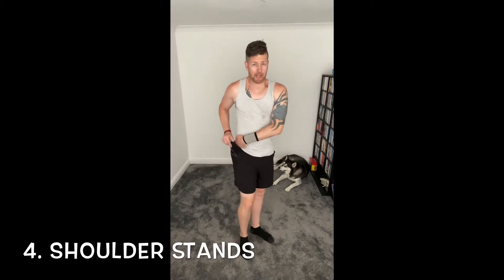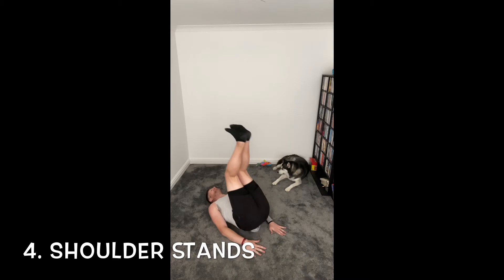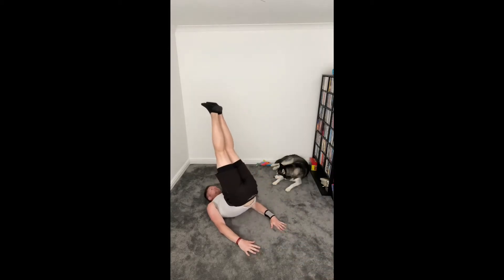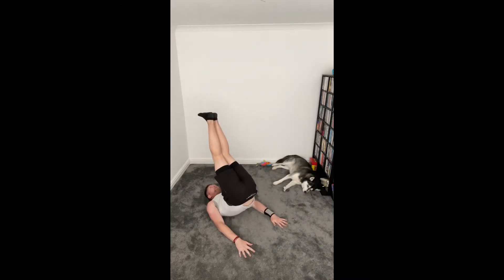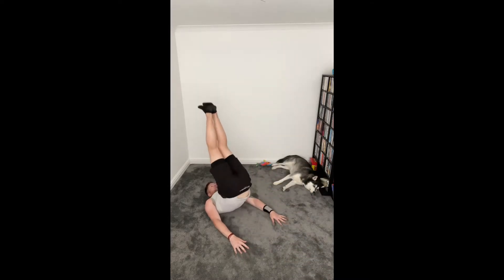Straight into number four. We're going down for shoulders. Two, one, two — and bring those feet together, we're going to bring those legs up, push to that ceiling, nice and low, nice and high. Use those arms as you have the balance, driving those heels up, keeping those shoulders nice and flat. Good — nice, big pitches, let's keep going.